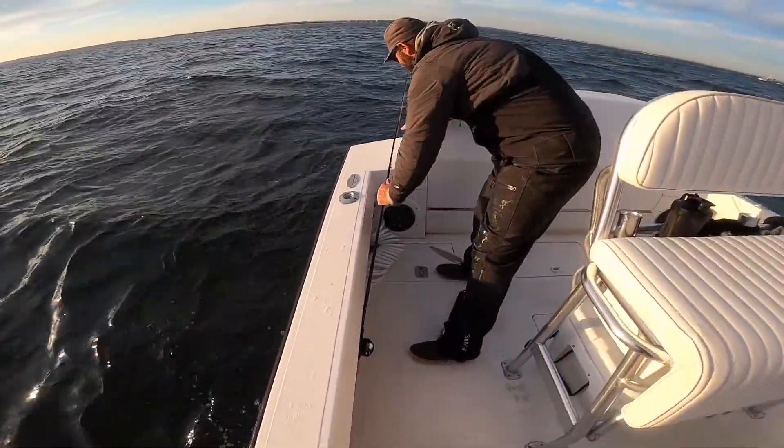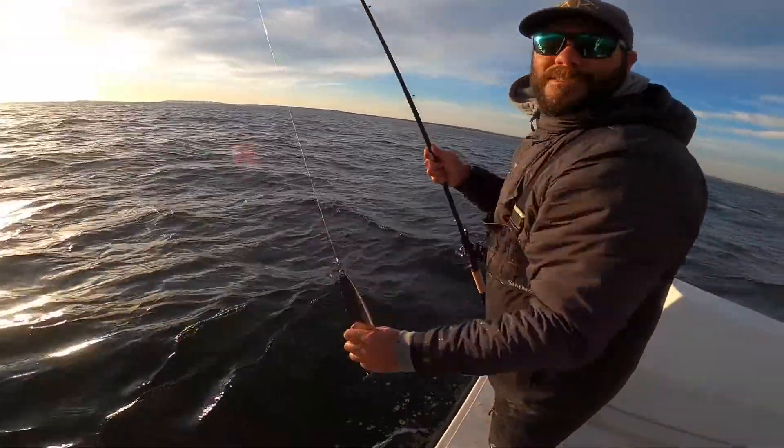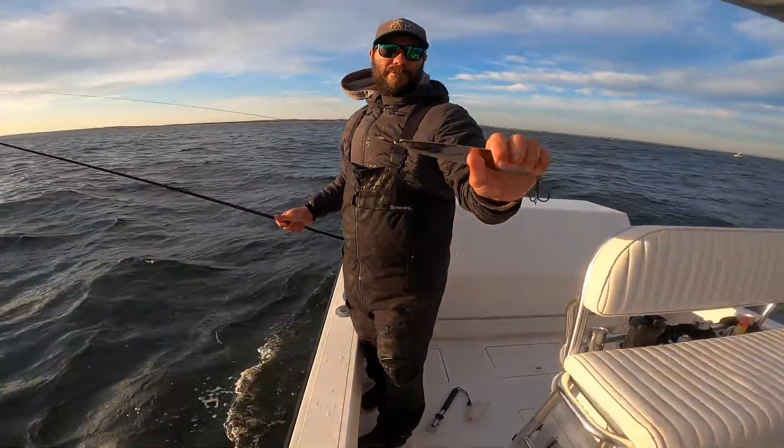What size line do you fish on there? This is a 50 pound braid, 60 pound leader, tied right to a barrel swivel to this one.